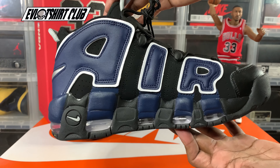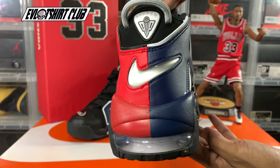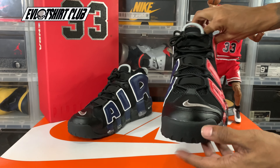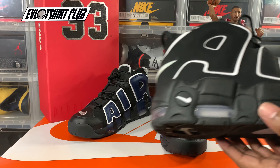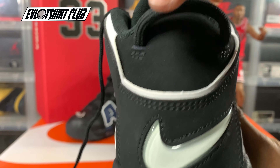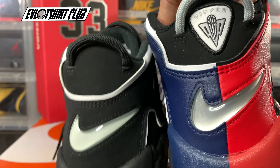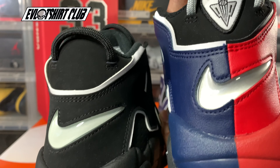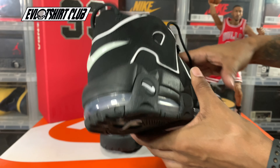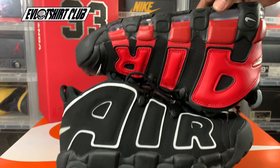I immediately identified with the story being told here. He was an Olympic gold medalist as well as an NBA champion, so this sneaker tells that story. Even though the Nike Air More Up-Tempo was not his signature sneaker, this is the OG that we all remember. His OG does not have his Pip logo on the back, whereas this sneaker does have the Pip logo on the back, which is dope. You cannot think Nike More Up-Tempo without thinking about Scottie Pippen.